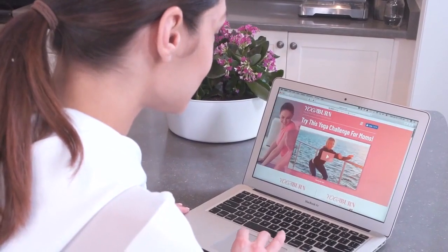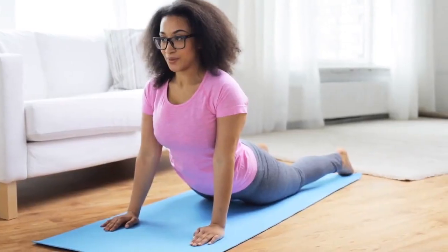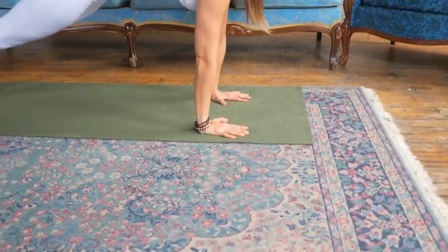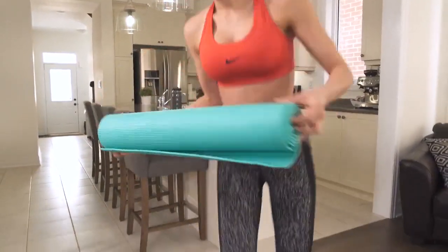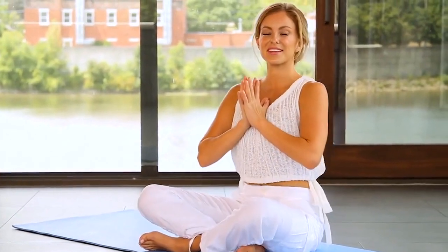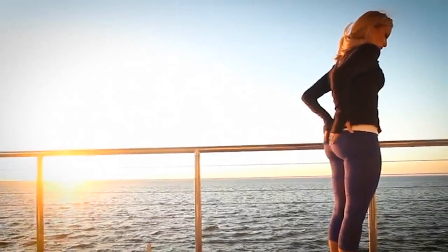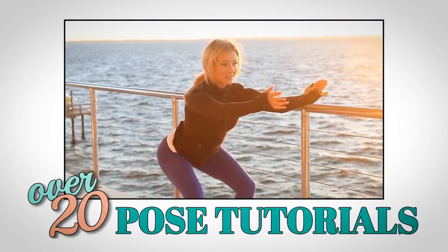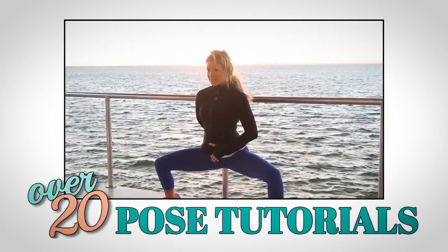Here's a glimpse at how it works. The main Yoga Burn system is strategically built into three unique phases. If you're a beginner or intermediate to yoga, I've totally designed Yoga Burn with you in mind from the very start to finish. I'll be providing you with access to over 20 in-depth, step-by-step, educational pose tutorials so that I can teach you how to properly execute each and every move you'll encounter with Yoga Burn.